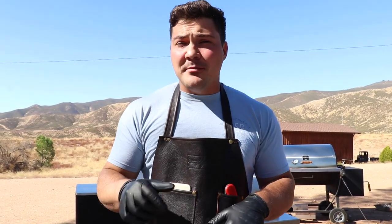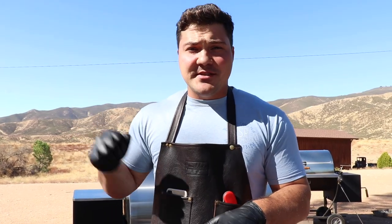Hi, I'm Jeremy Yoder from Mad Scientist BBQ and today I'm going to show you how to grill chicken but keep it delicious and moist while using your Pits and Spits pellet smoker.